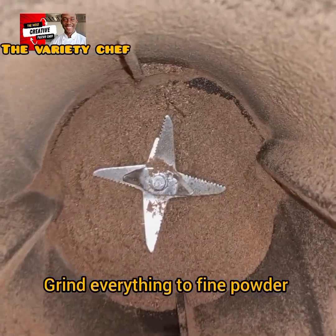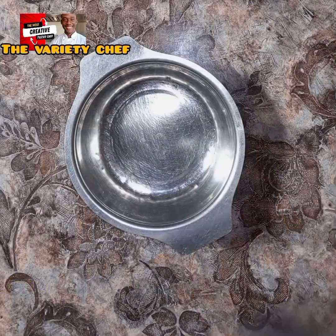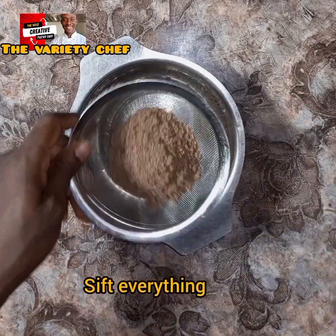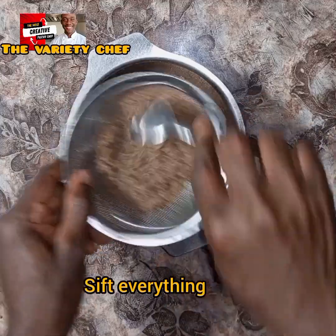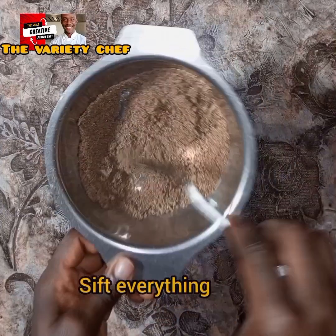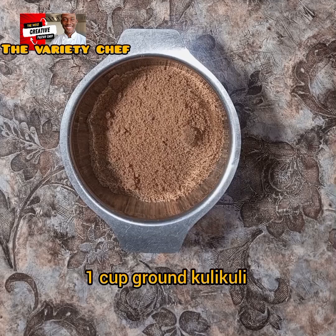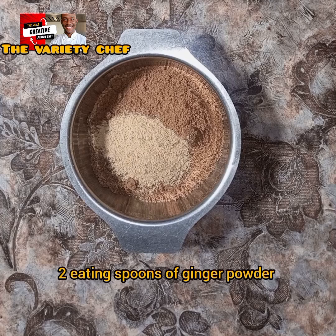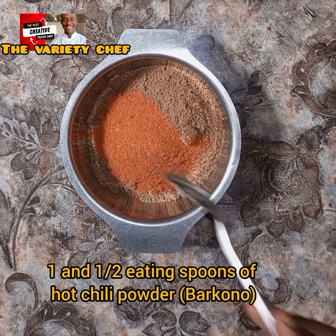Once you are done grinding, sieve it so you can remove any chaff or debris. Everything can be removed and discarded, or you can re-blend and sieve again until you get a fine powder. Once you're done, add one cup of ground kuli kuli into the mixture, then add two eating spoons of ginger powder.